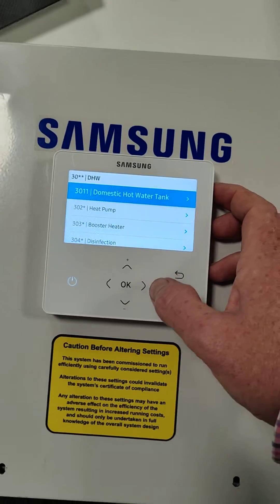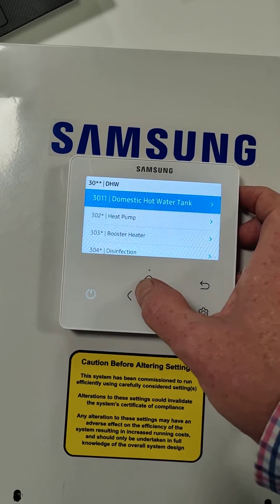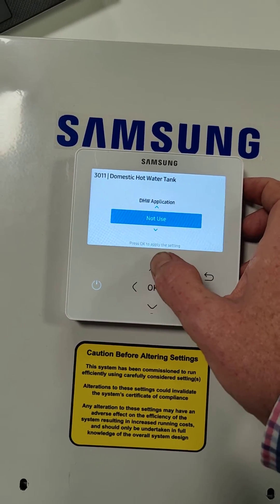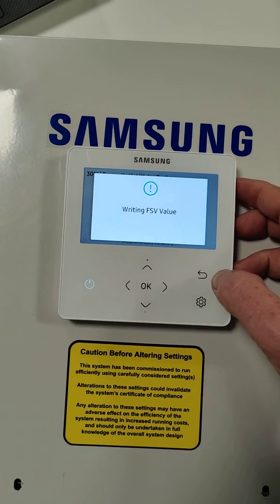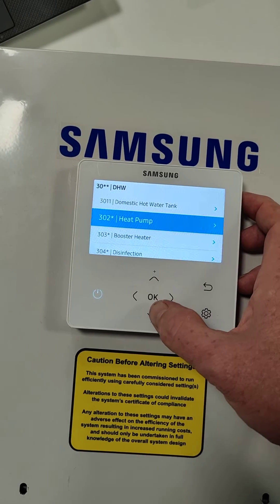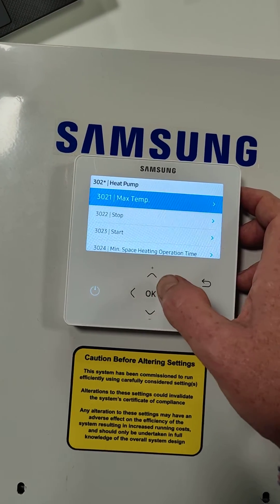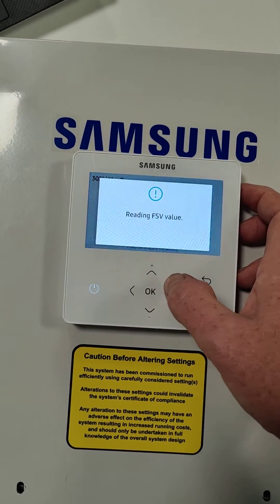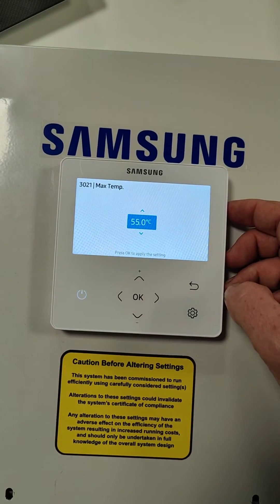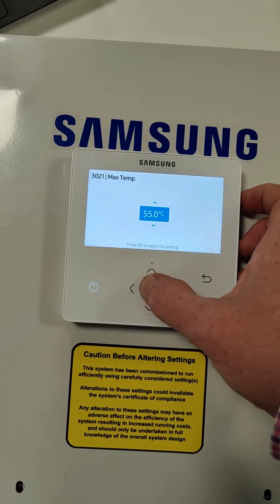We're then going to go back to 30, we're going to go to 3011, and make it use for hot water. We're then going to go to 3021, which is max temperature, and we're going to wind this up — on the new controllers we'll go to 65 degrees C, then press OK.